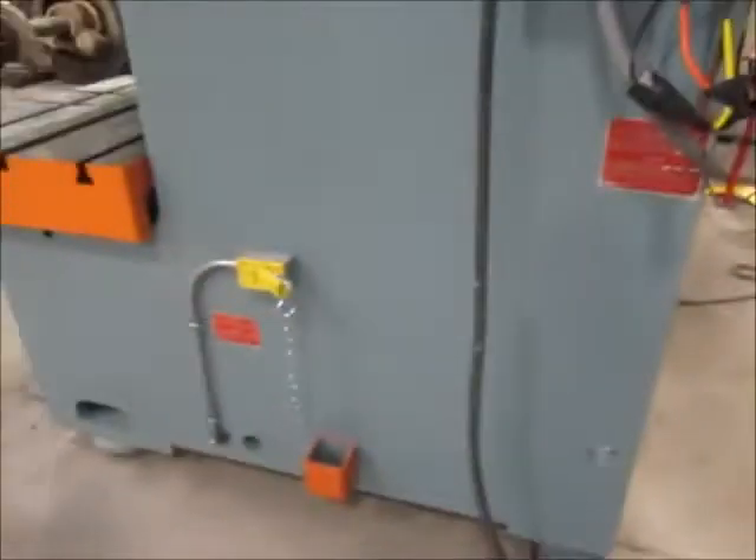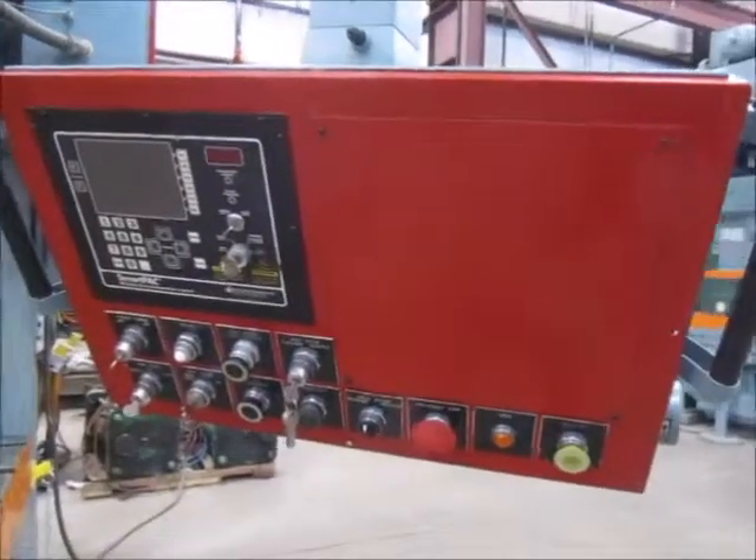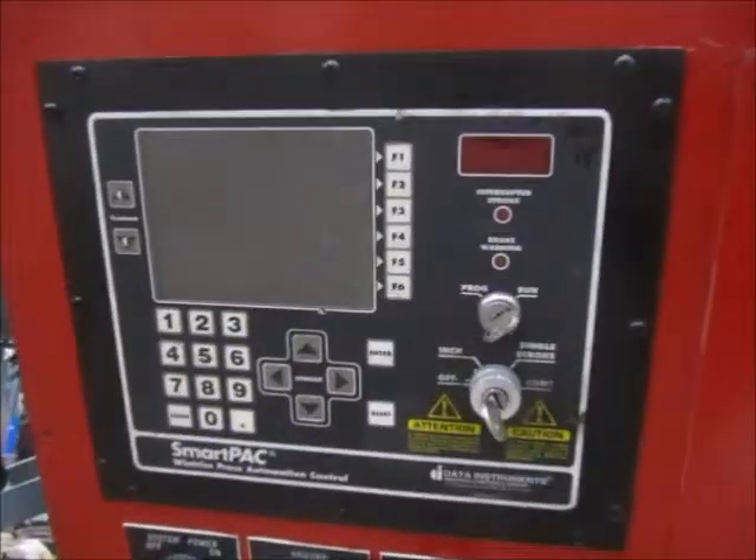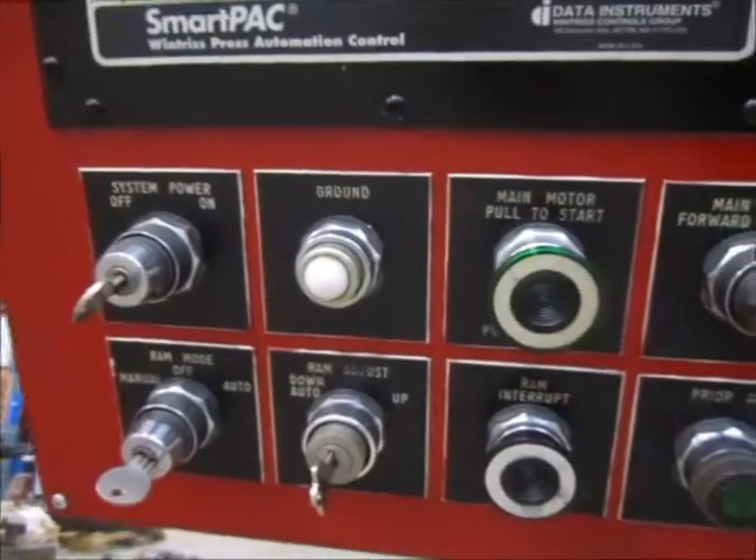Here's the right side of the press. Here's another die plug. This is the Wintress SmartPak control for the press. All the modes do function.